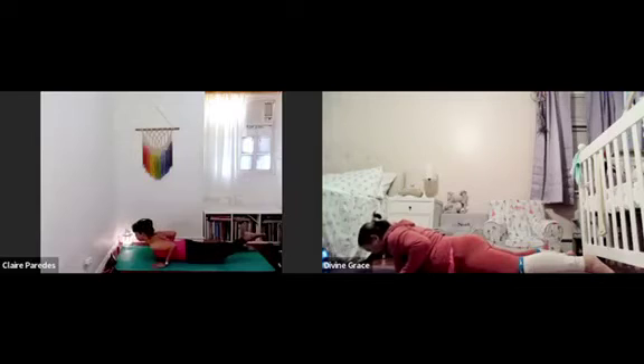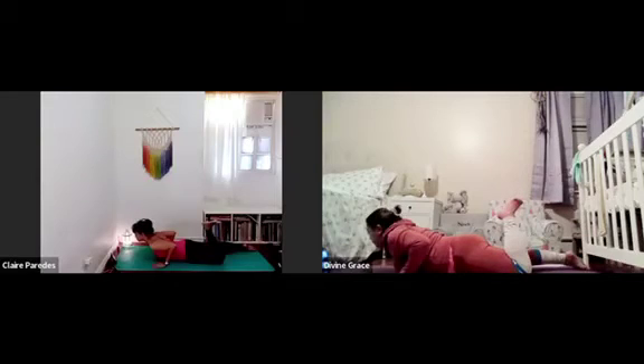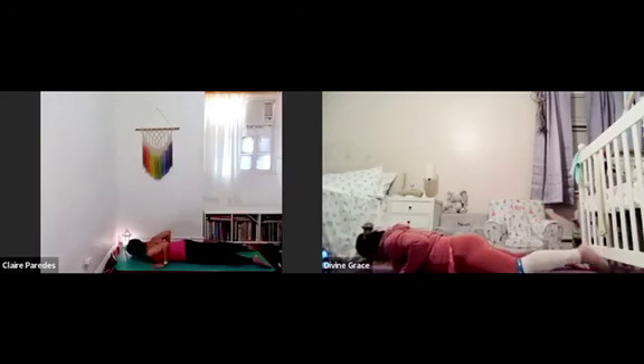Inhale, lift your heart again and bend your left leg. Push the floor with your hands. And then as you exhale, lower your left leg and your left ear to the floor.